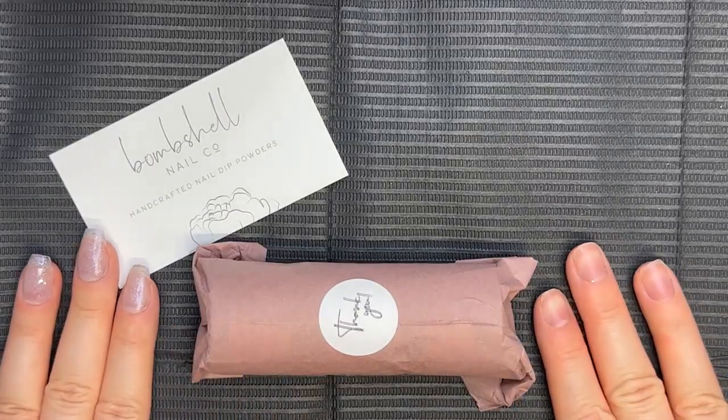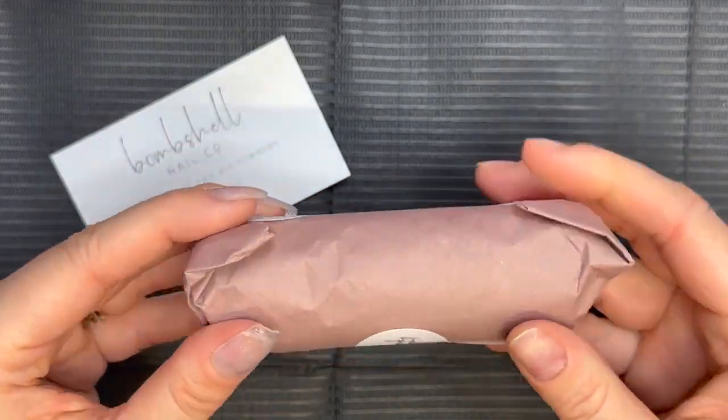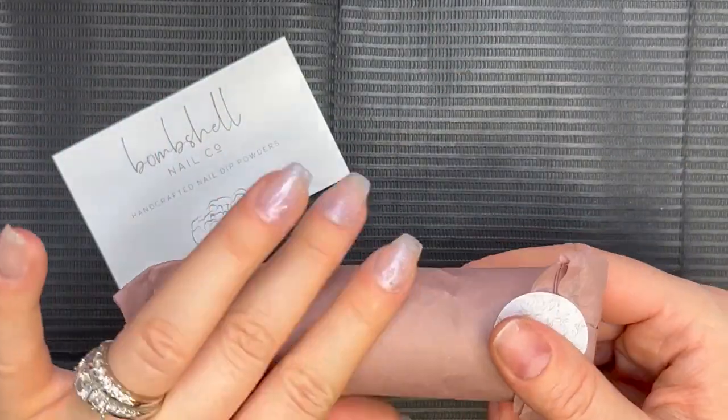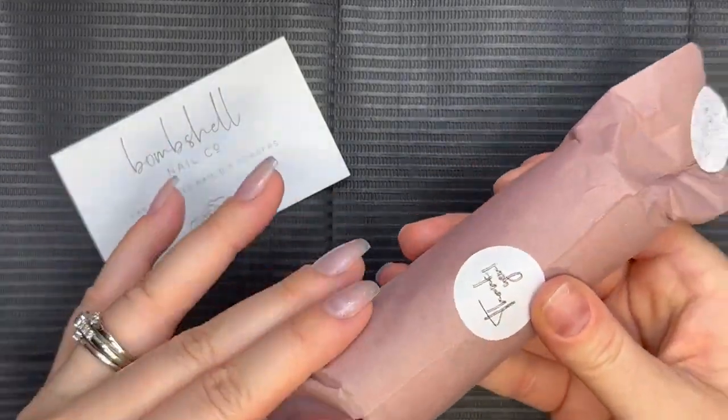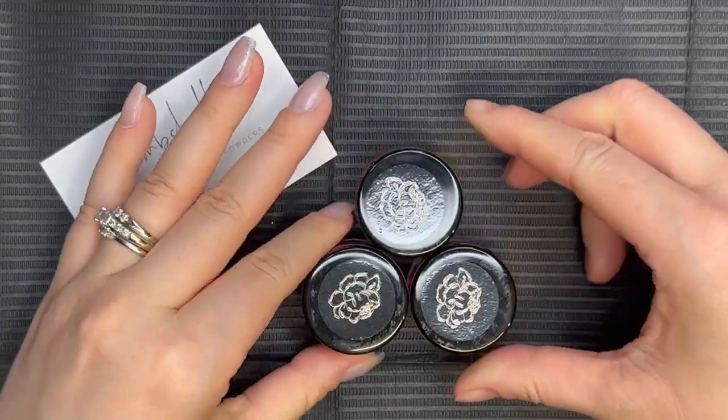Hi everyone, welcome back! For today's mani we are going to be trying out dip powders from Bombshell Nail Co. Check out this beautiful packaging — I don't even want to open it because it's wrapped so pretty. I really like the attention to detail on the packaging; it just makes it feel like a special gift.